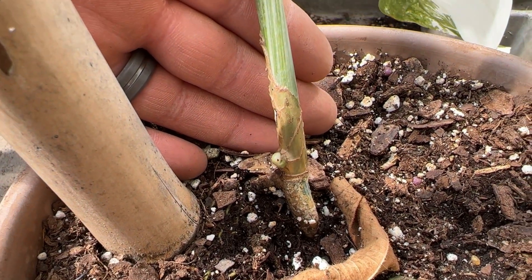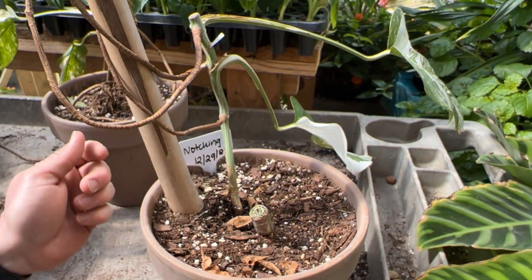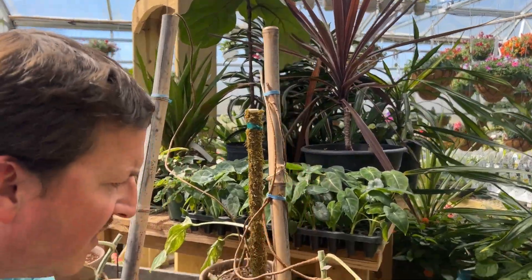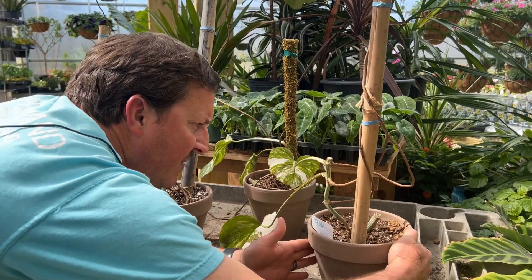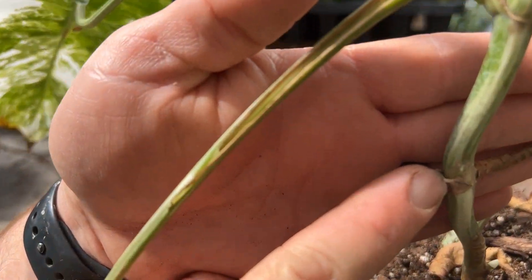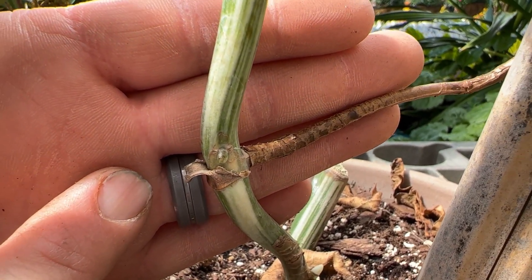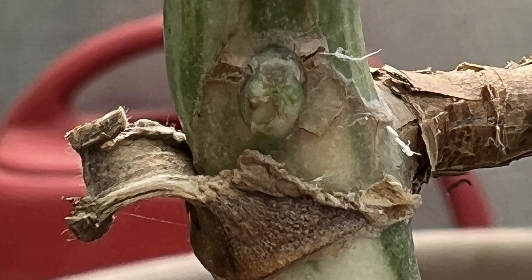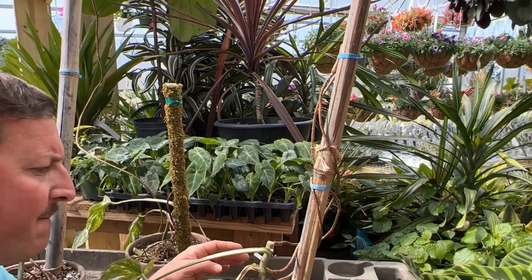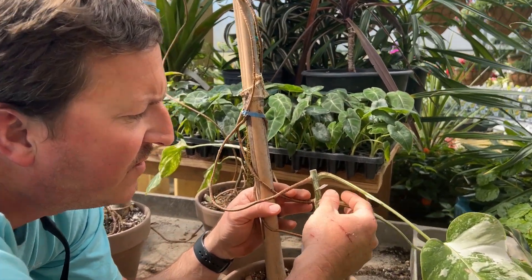We didn't get a picture of it before it busted through but it does have white and some green on it. Here would be the second node — I can't tell if it's activated or not. It's slightly swollen but sometimes they'll just do that and not do anything, but it looks like it is activated.